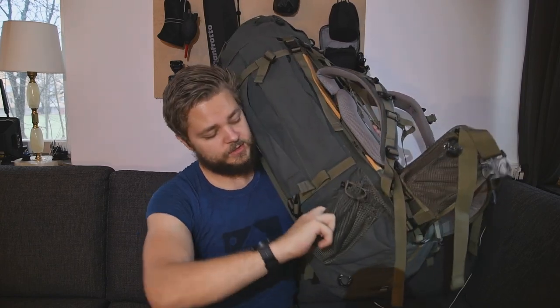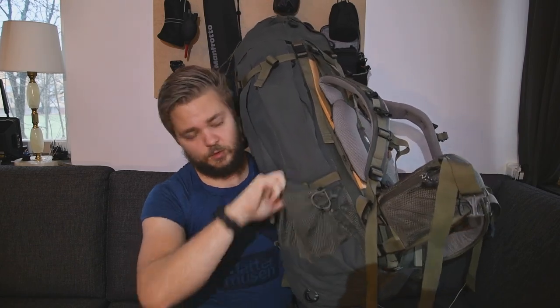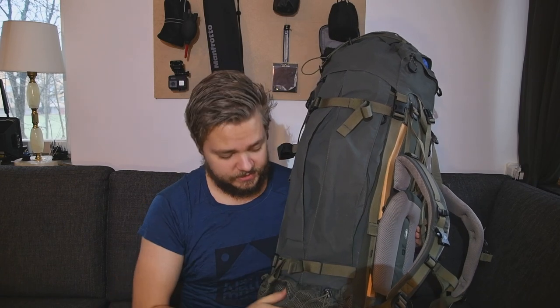And then you have two big mesh pockets here on the sides — great for water bottles. I usually have my gas canister in here as well, so it's easily accessible from the sides when stopping for lunch.